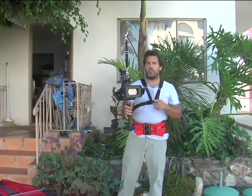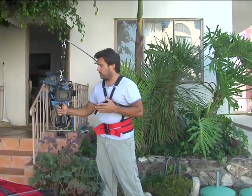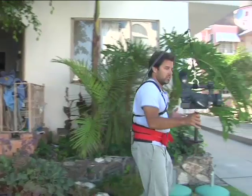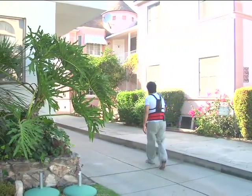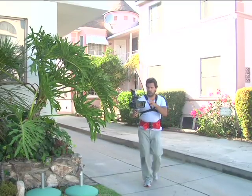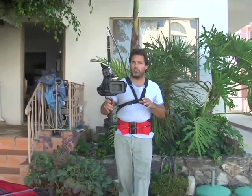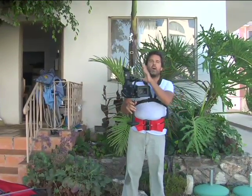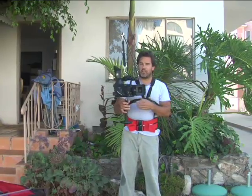I want to show you how this works. Just this little movement — I can move across this grass. I'm going to move toward you. Look how smooth this is. Now I'm walking super smooth, which any camera operator has to do if they want to get a smooth shot. But this is helping me get this smooth shot, and as you can see, I'm not working hard.